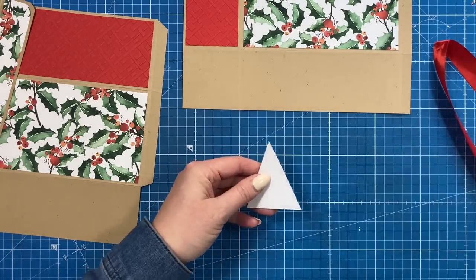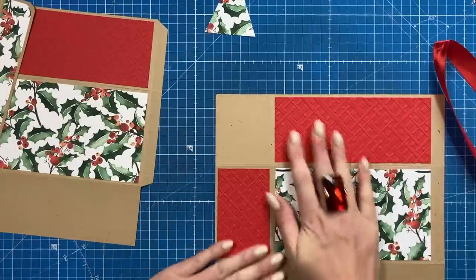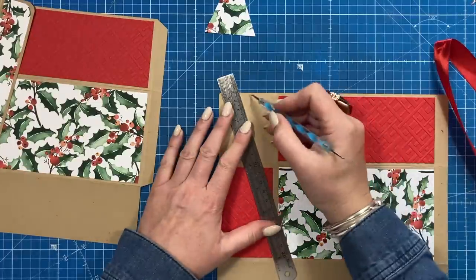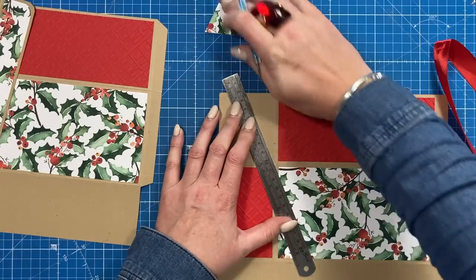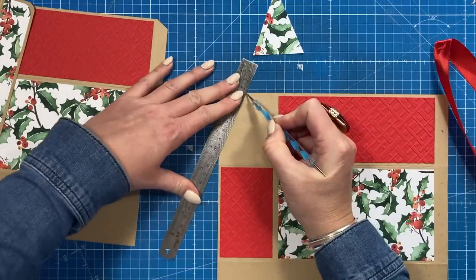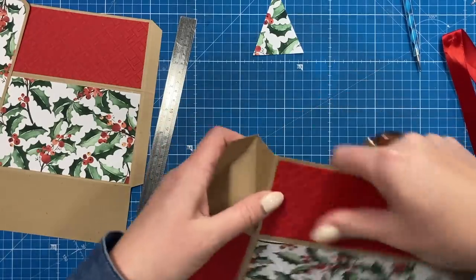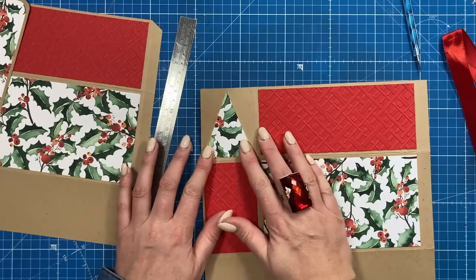If the pattern is directional, make sure that pencil mark is at the top. First of all, you just need to do some quick score lines — that's all stuck down. Within this rectangle here, from that little marker you did earlier, you're going to score down to each corner of that rectangle. Just like you've cut this piece from that marker down to each corner, you're going to score this one. Both those score lines need to be valley folds, and then you'll see your triangle. Now to stick that one.